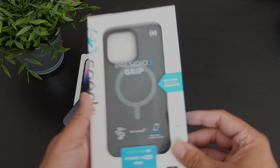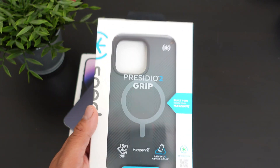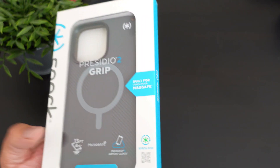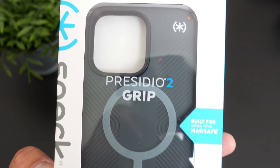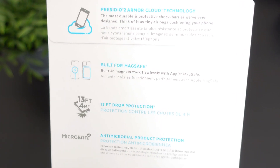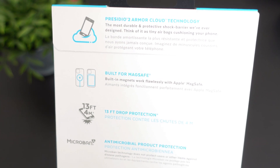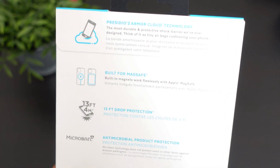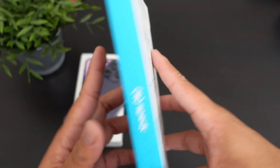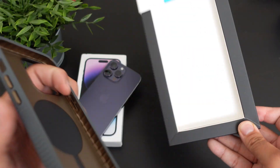So here we have the Presidio 2 Grip for your iPhone 14 Pro Max — one of my favorite cases from Speck, because it just has that ultimate grip protection and the overall case is really, really nice. On the back: built for MagSafe, 13-foot drop protection, antimicrobial protection, Presidio Armor Cloud technology — the most durable and protective shock barrier they've ever designed. And it does have a lifetime warranty. I've really liked this case and used it on so many of my phones.